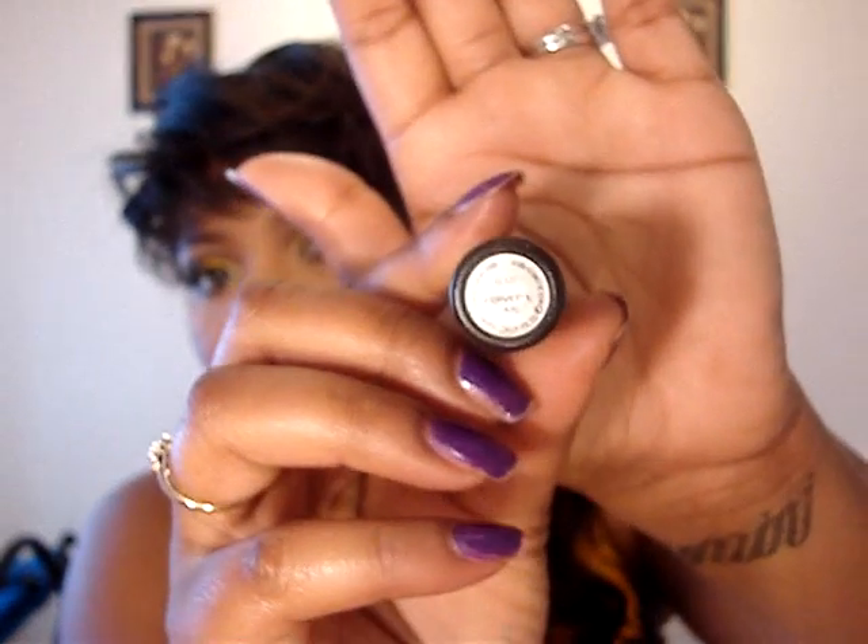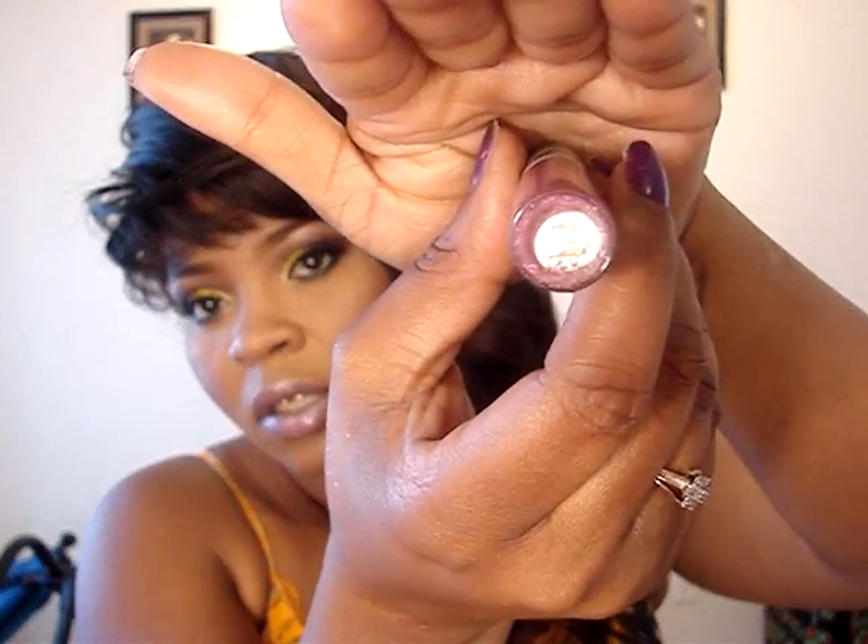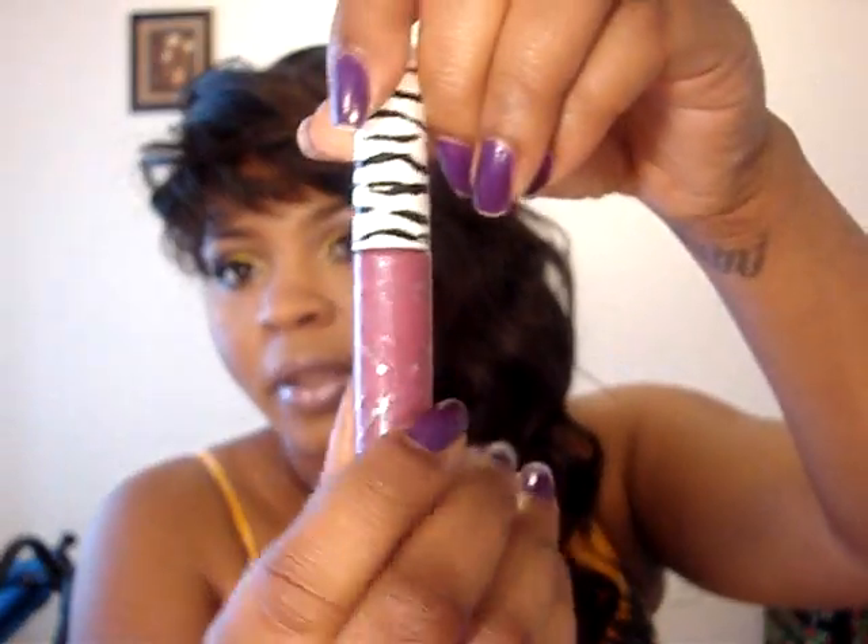I got on lashes today and they're even Kiss number 2, and for my lips I have Purvet, which is a purple glaze, and on top of that I have on Fierce and Fabulous, which is a Luster Glaze, a lip glaze by MAC.